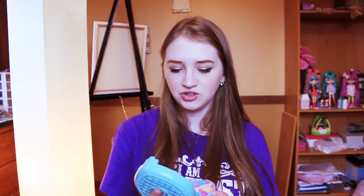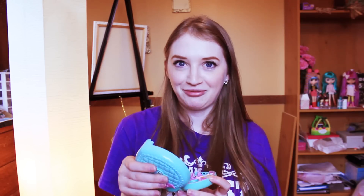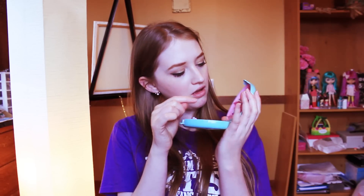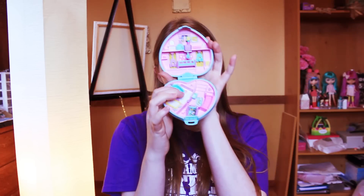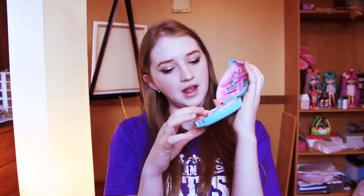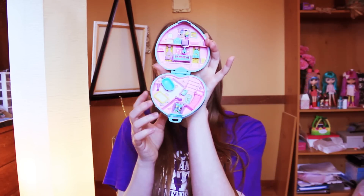Next one is a heart-shaped lacy looking thing with a bow, and it's like a greenish blue color. The year on this one is 1994. When you open it up it's really cute. I'm pretty sure it's like a babysitter type thing because it has a little crib, a little mobile, and a bathtub. It also has little toys and things for the little toddlers to play with. So that's what that one looks like.